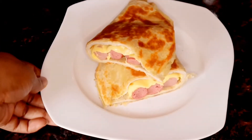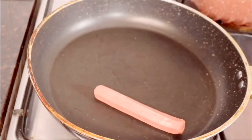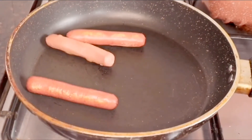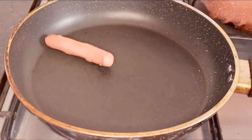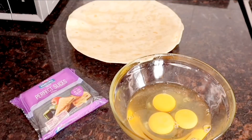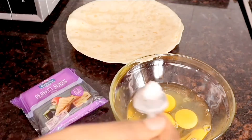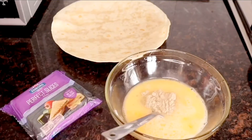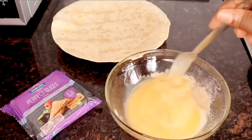With no further ado, let us get right into it. In a heated pan I'll put in three sausages and roast till they turn golden brown. For the rest of the ingredients I have one tortilla slice, three cracked eggs, and cheese slices. I'll scoop in a bit of salt and some ground white pepper — I'm a lover of white pepper, but you can use any ground pepper of your choice.